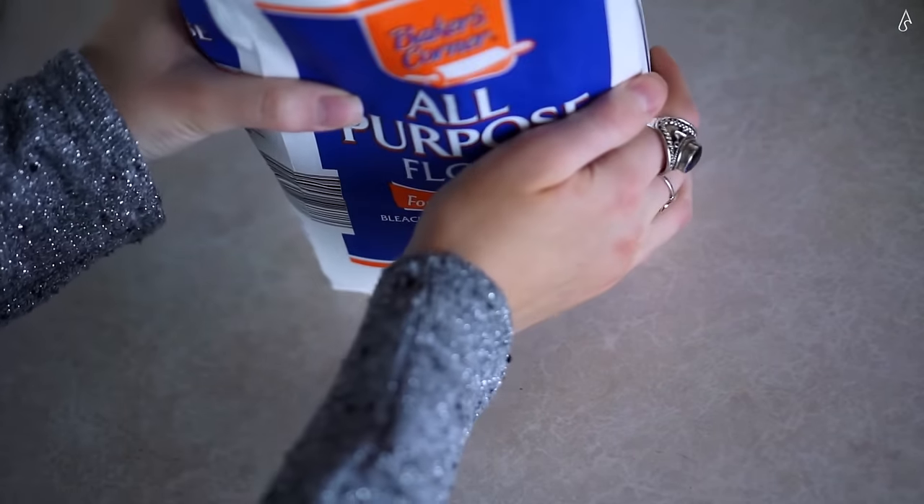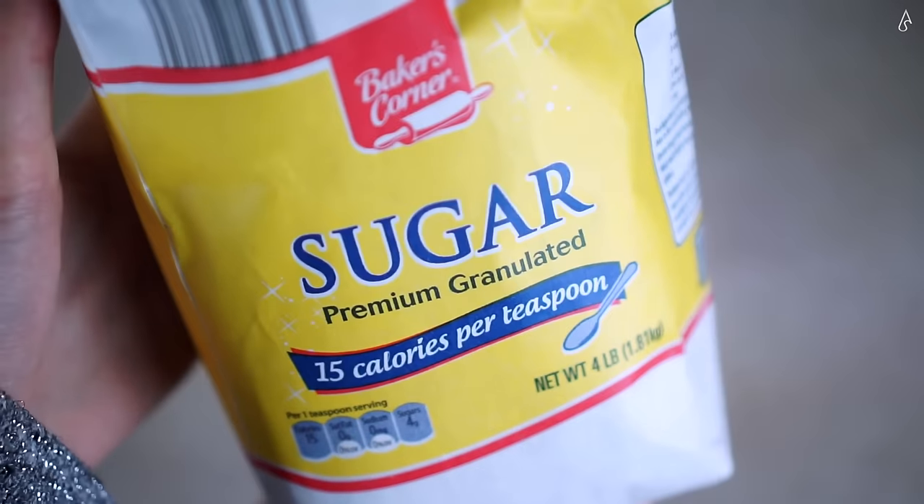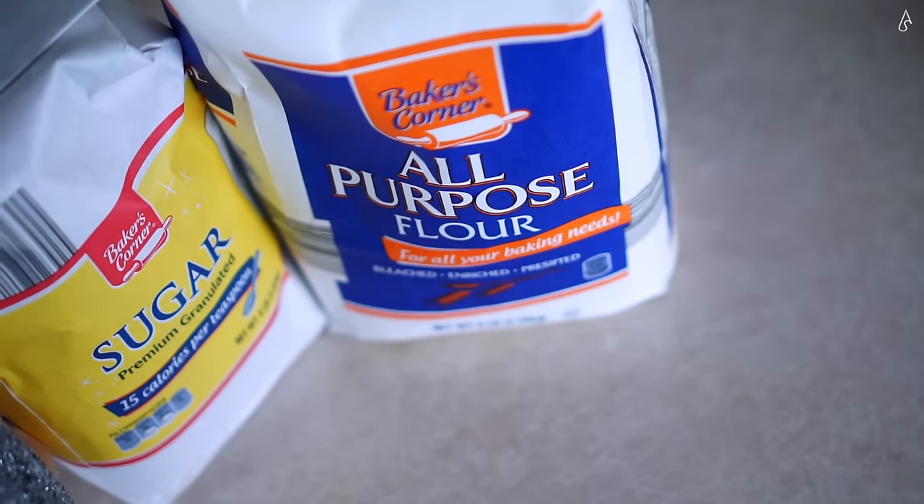Now, my family cooks very organically, so we don't tend to measure things out accurately — we just kind of throw things together, and if something is missing upon tasting it we'll just adjust as we go. I apologize that I don't have a precisely measured recipe for you guys; this is more of a 'here's how we do it' sort of video. To make your blinchiki, what you'll need is flour, sugar, and milk.